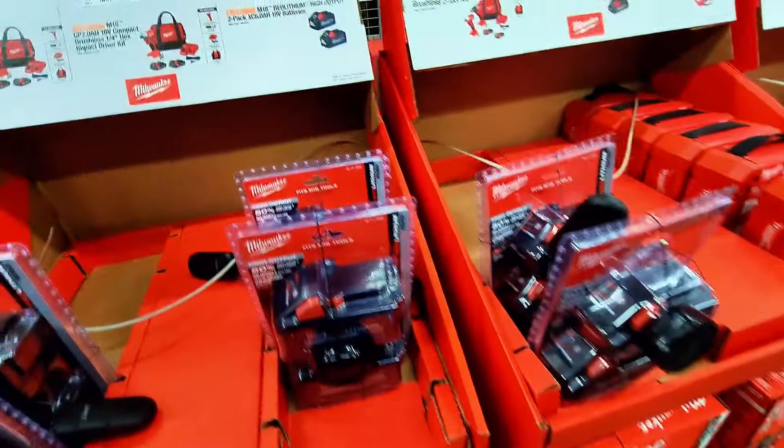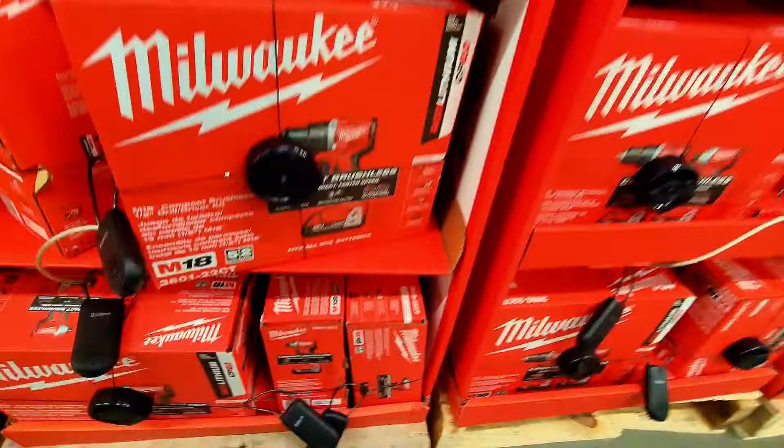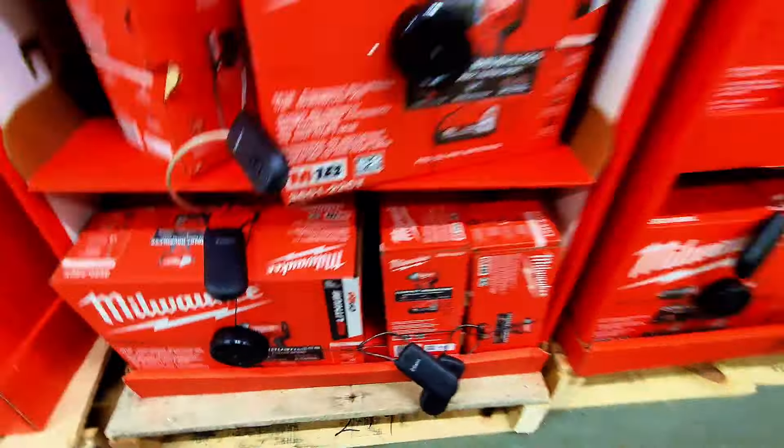The impact driver is $149 instead of $199. The two battery packs — 6 amp hour 18-volt — are $249, now down to $189 instead of $239. That's a great saving.